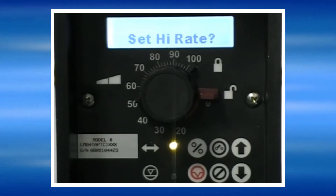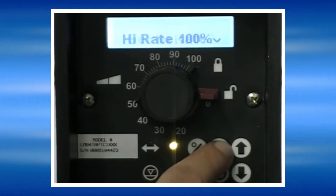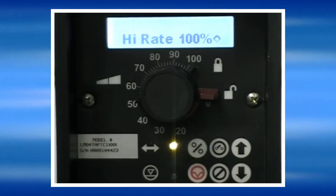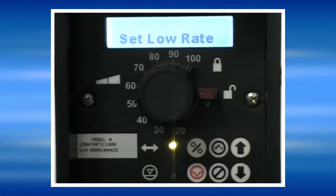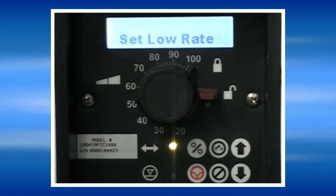The high signal setting we will set here in a moment means that the pump will run at 100% speed for the high signal setting. The low rate setting sets the pump speed that you want the pump to run at whenever it receives the low signal setting.